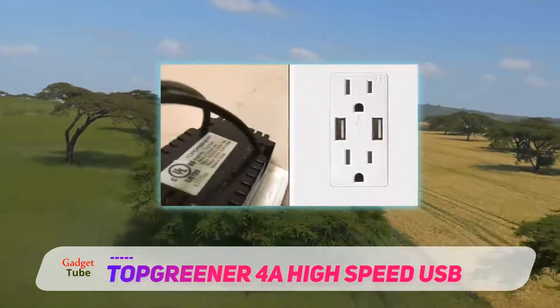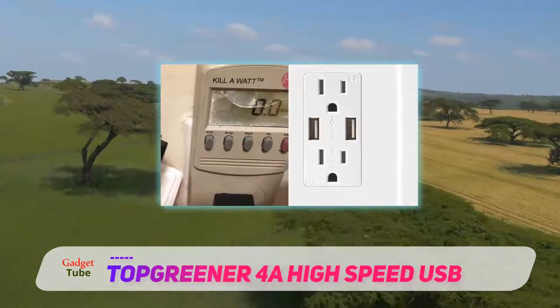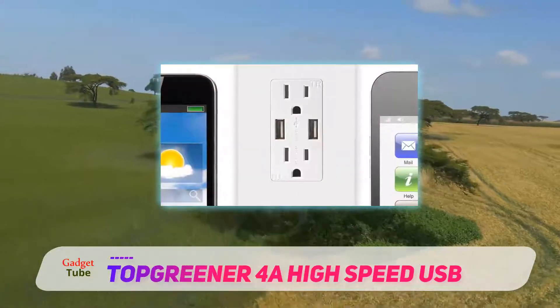You can install this outlet on the standard in-wall outlet box and it fits perfectly. Other devices can be multi-ganged with this 4.08A-resistant receptacle easily.